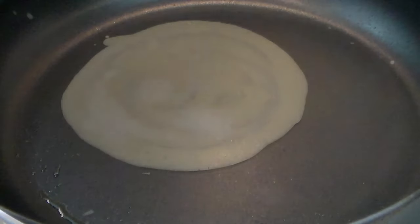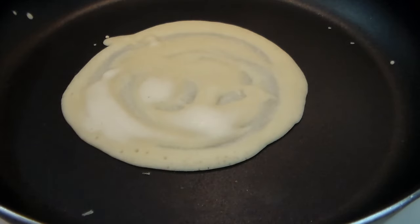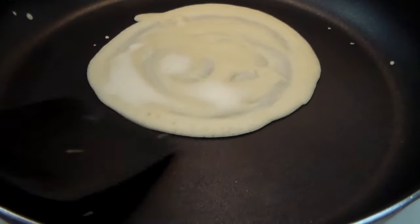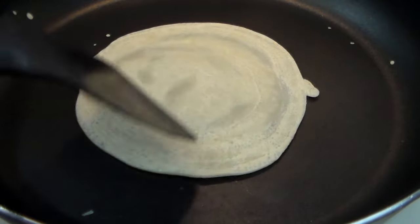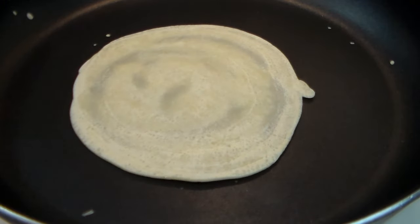I'm getting better results now that I turned up the heat to six. This is about the fifth or sixth one, and I think this is more what they're supposed to be looking like.